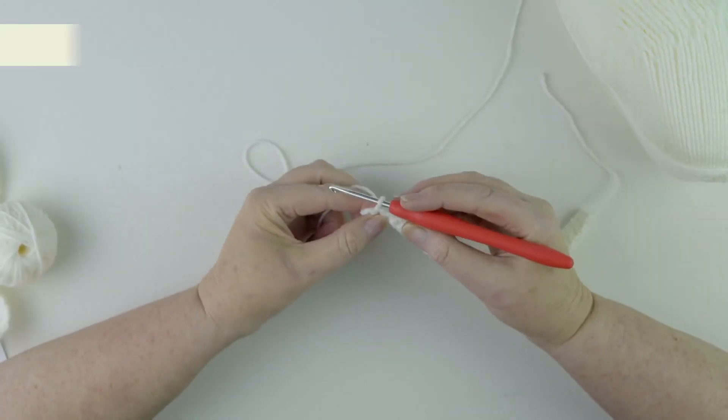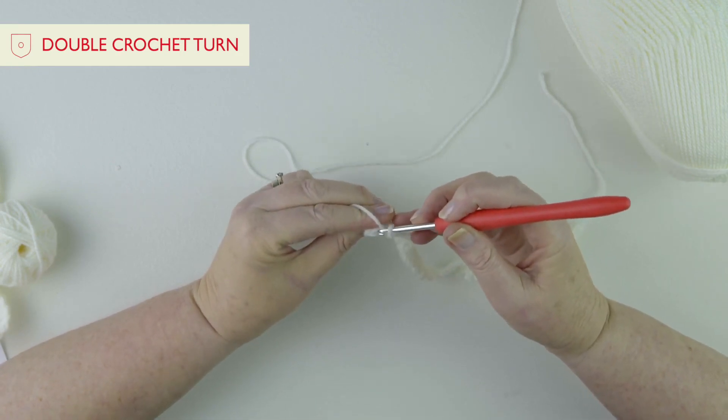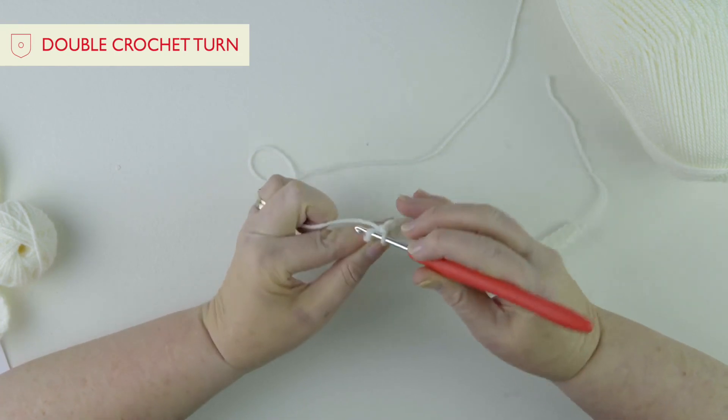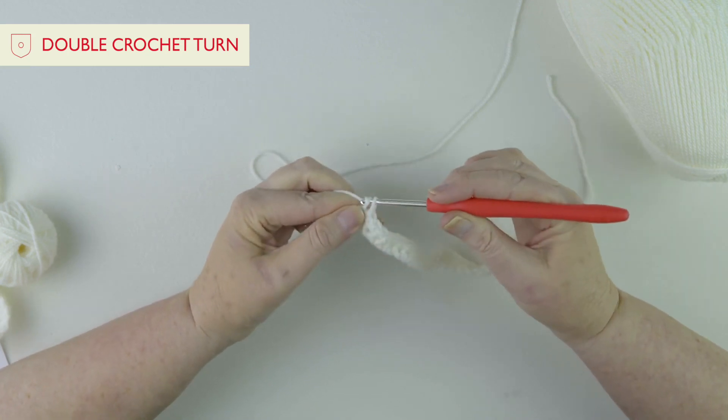I've come to the end of my row. You just need to check that you go into that very last stitch — you can see there are two loops there. We're going to go under, yarn round and pull through, then yarn round and hook through two.